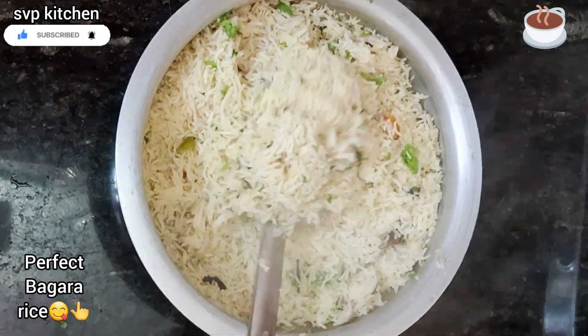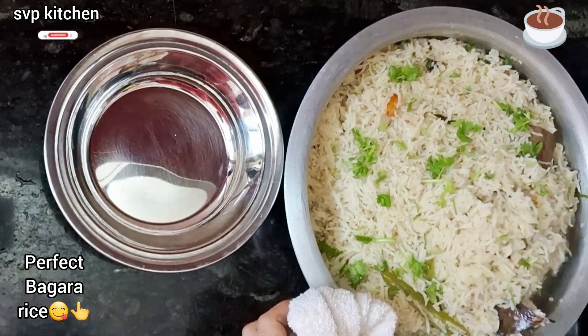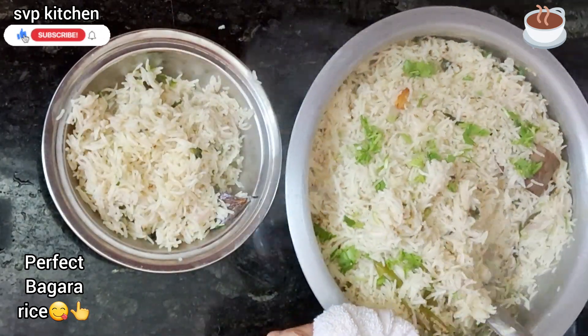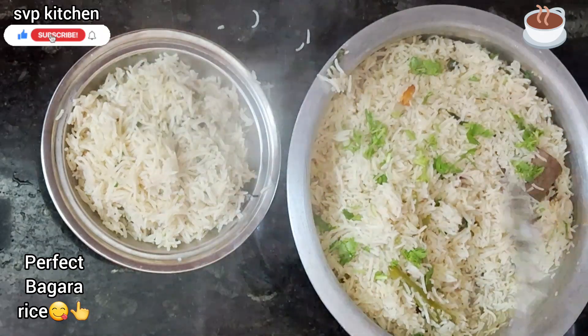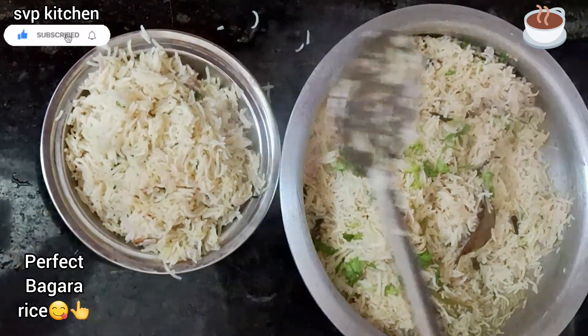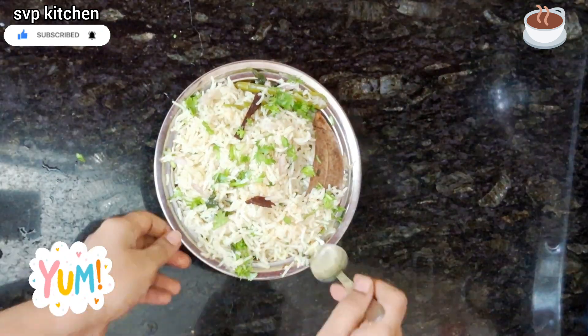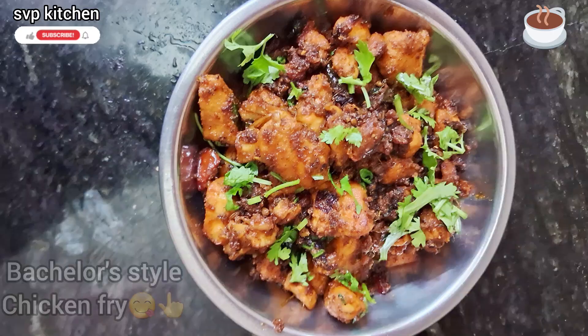Continue cooking the rice for more than 10 minutes. If the rice has a big sauce, it is better to cook for 15 minutes. It's full of flavor. The rice is ready.